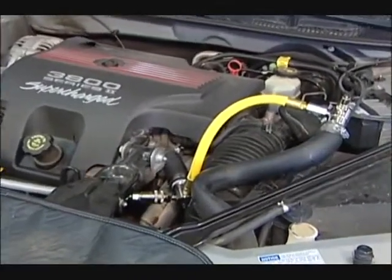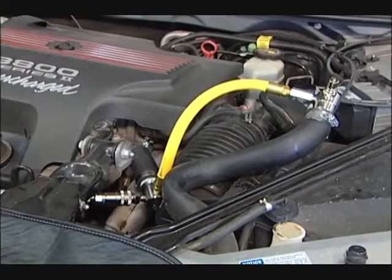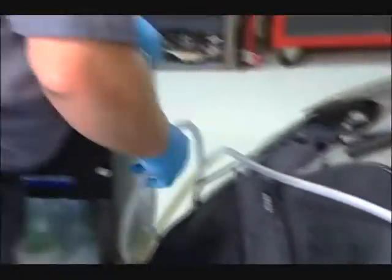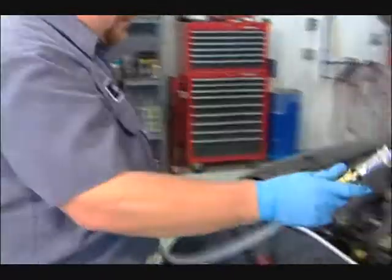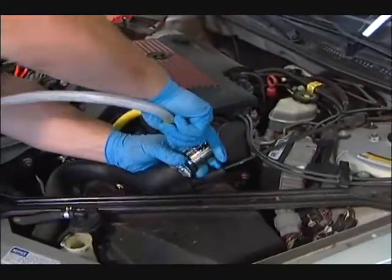The coolant will flow through the engine, back down through the radiator, back up through the radiator, back through our return hose to the waste jug of the machine.